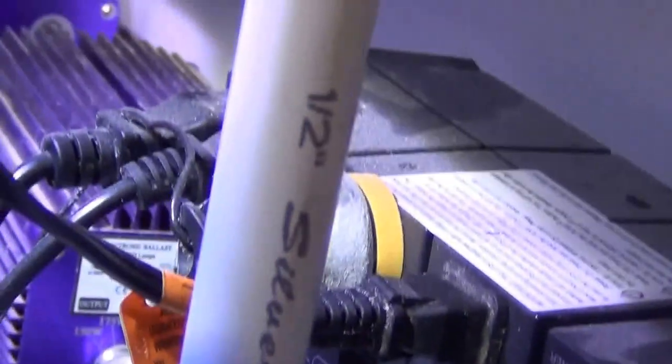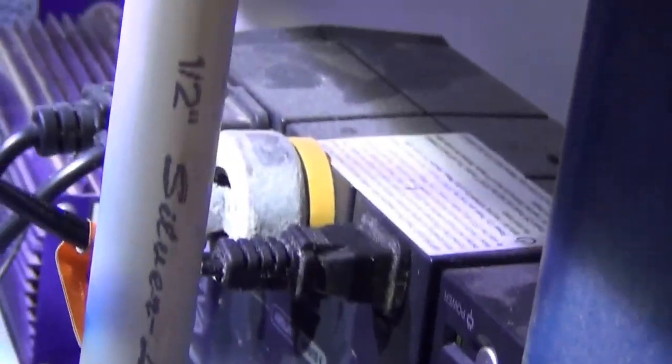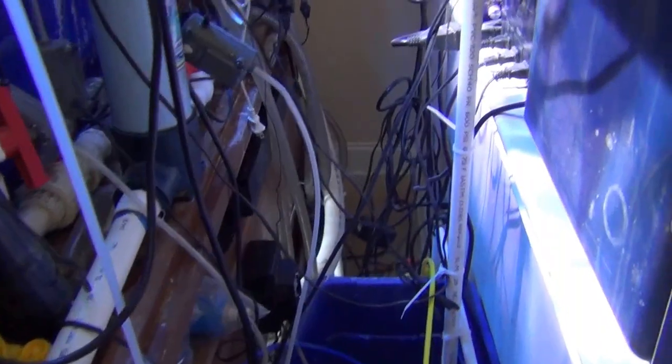There's the battery backup system I was talking about that I use on that one pump in case the power shuts off. It's kind of a mess back there with all the wires — kind of spaghetti — but it all works and I've got all the wires off the floor so it's pretty safe.